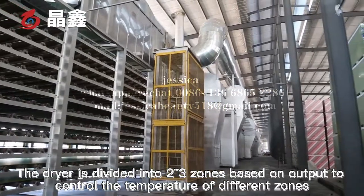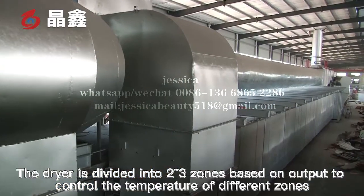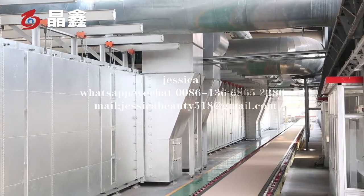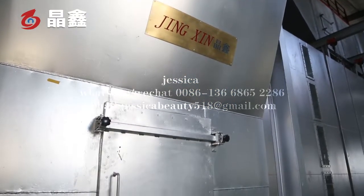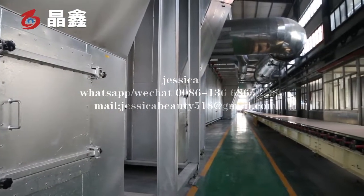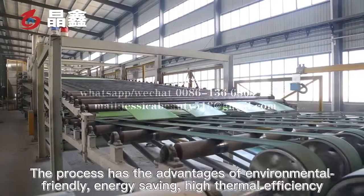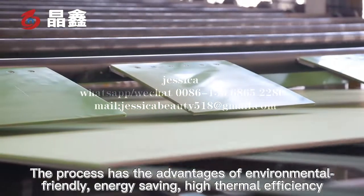The dryer is divided into two to three zones based on output to control the temperature of different zones. The process has the advantages of being environmentally friendly, energy-saving, and high thermal efficiency.